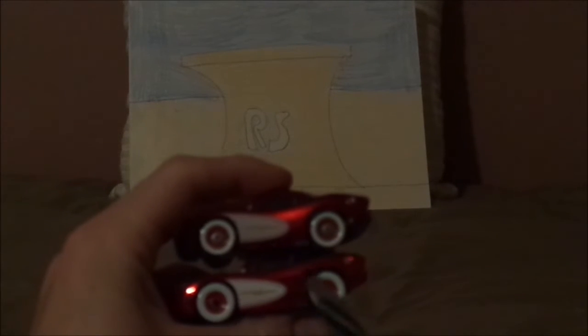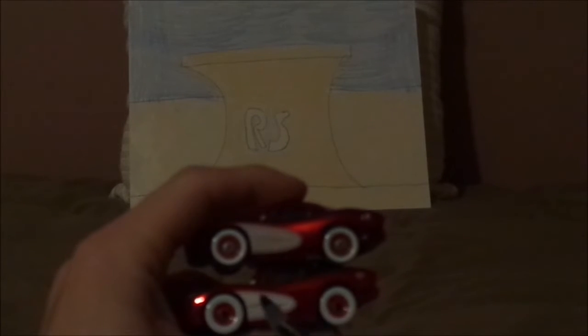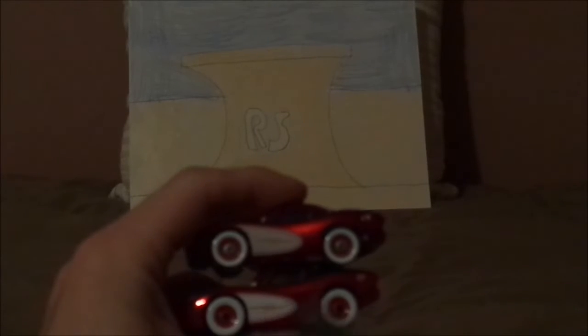Here we've got the red rims on the white wall tires, the exhaust pipes, and the gas cap. No sponsor logos or 95 — just the half-white oval with a small yellow lightning bolt. And here we've got the tail light stickers.